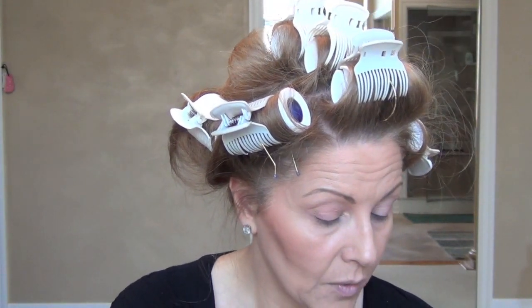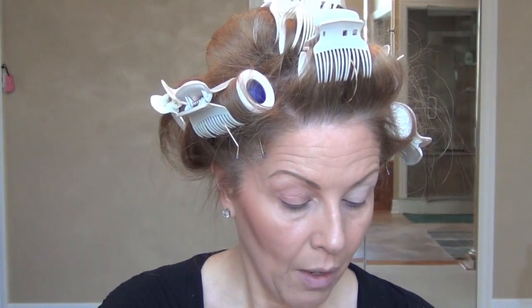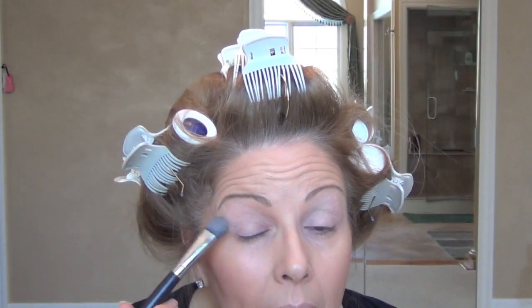Load the brush up pretty good, do a little tap, and then I'm going to just pat it on. I do have a primer on — it's Lorac. I'm going to put Brulé on the whole eye. It's just kind of my base. This is pretty much what I do every day. Go up and under the eyebrow. I really like to pack that color on — I like to white out the darkness of my eyes. Loading that brush up for the other eye, tapping it off, packing it on. Get right up underneath that eyebrow so you get a nice sharp edge.